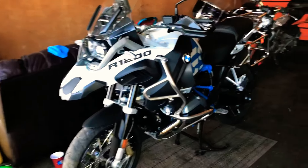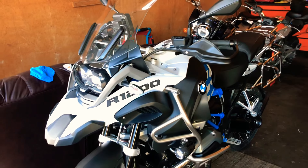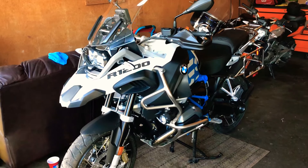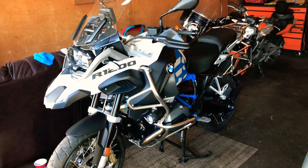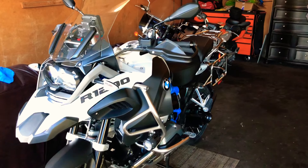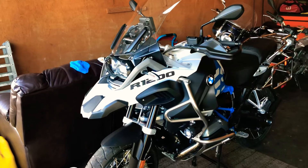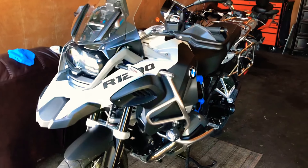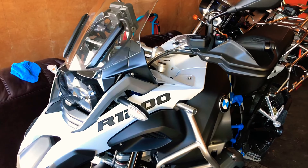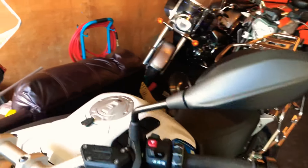Welcome back to my messy garage. I wanted to give an update on some paint protection for anybody interested in getting one for their GS or GS Adventure. I was looking at two different kits — one from Signature Custom Designs and the one I picked up from the Tank Slapper. I'll put a link in the description, but I went with the XPEL Ultimate Matte. Let's show you what I've got so far.